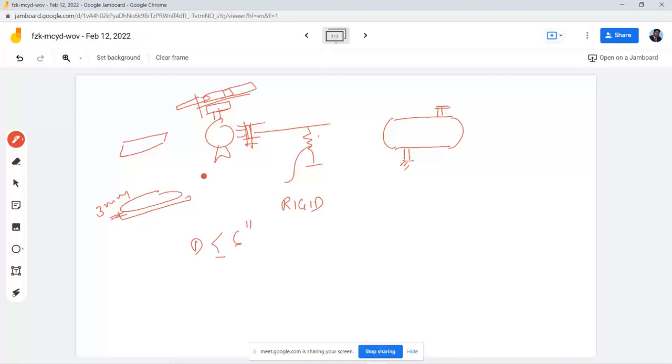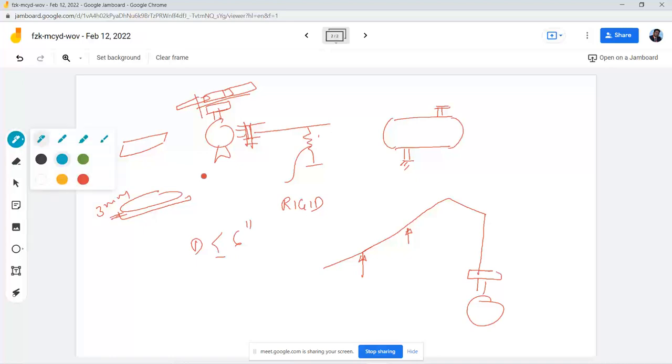Let me tell you a classic case we dealt with yesterday. This is a pump line with a discharge, and support is possible only at certain locations — not at the actual pump location. When you do a Caesar analysis of such a system and do the anchor-free check by removing the pump, the pipe tilts in one direction, and it becomes very difficult to pass it through properly.